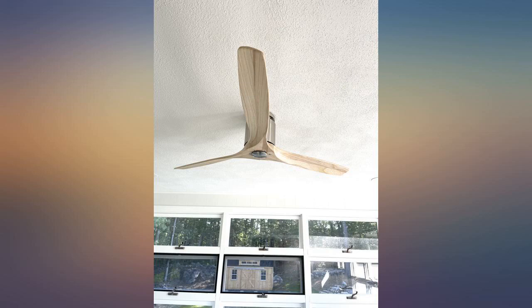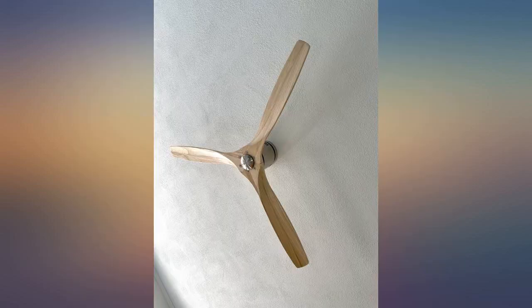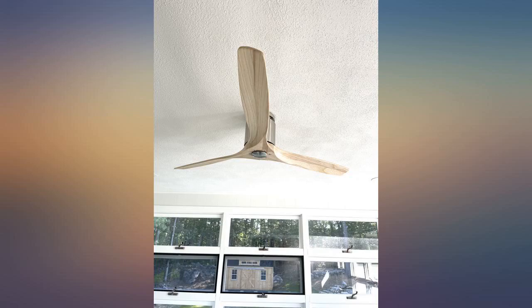Love this fan and the sleek design. Brings warmth to my bedroom with the light wood and works great even on level 1 and 2. This fan looks like a piece of modern art. It's beautiful.